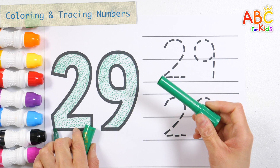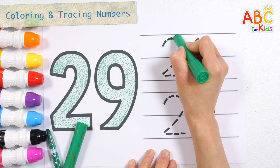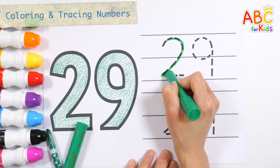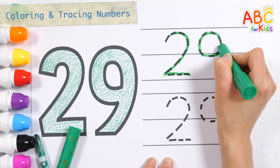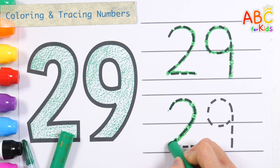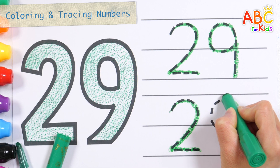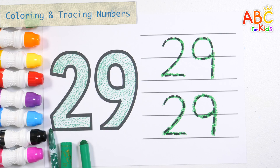This time, let's write the number 29 twice with green crayon. Do you know the Muffin Man, the Muffin Man, the Muffin Man? Do you know the Muffin Man who lives on Drury Lane? Yes, we know the Muffin Man! Very good! Number 29.